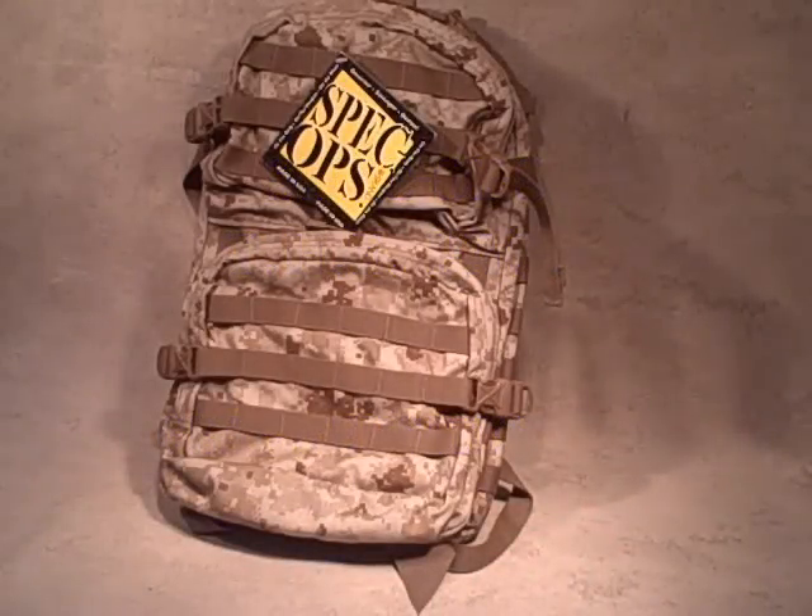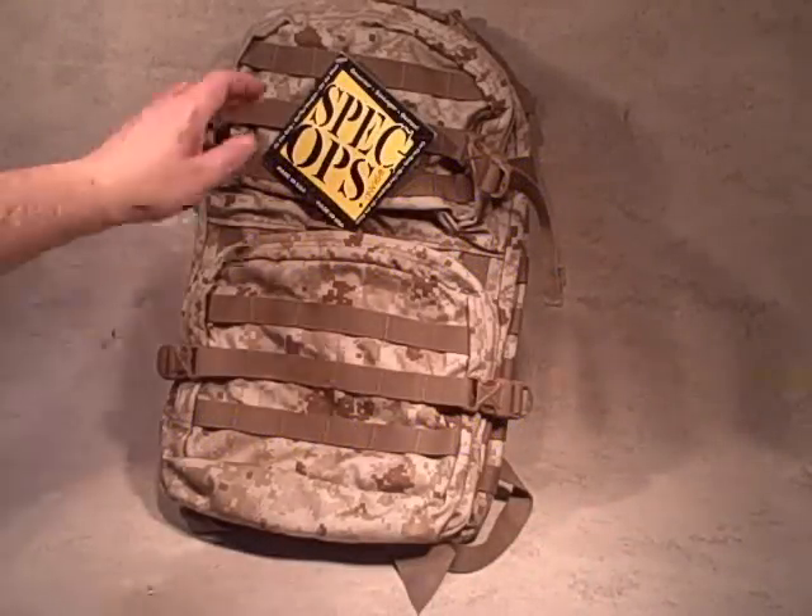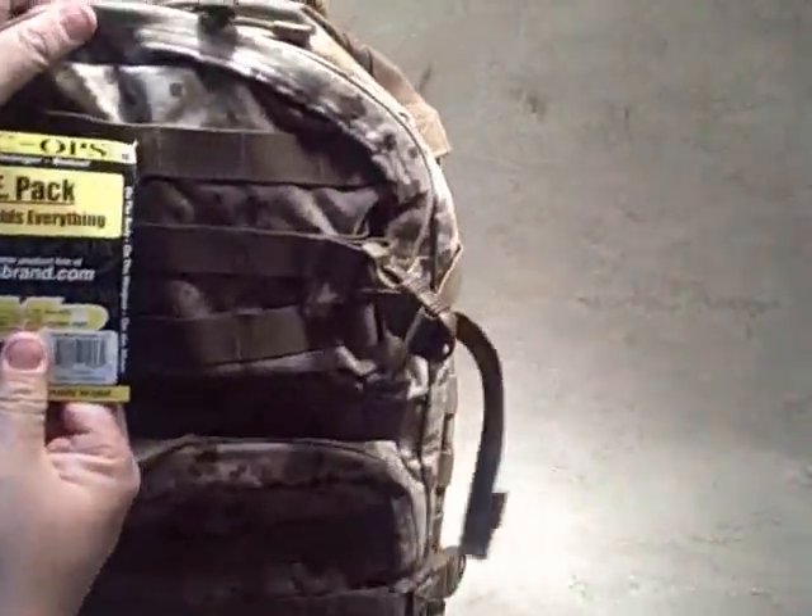We're taking a look at the T.H.E. Pack from Spec Ops. T.H.E. stands for Tactical Holds Everything.